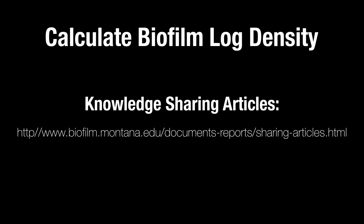Calculate the biofilm log density and log reduction using formulas described in the knowledge sharing articles on the Center for Biofilm Engineering website. The link is shown here.